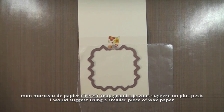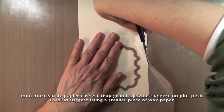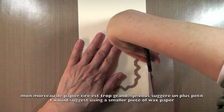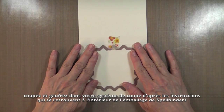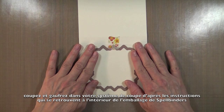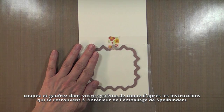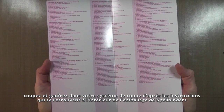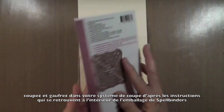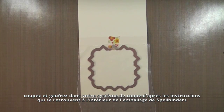My piece of wax paper is just too large, so I'm going to remove the excess. I will cut and also emboss. For this you need to refer to the insert of the Spellbinder dies — it will give you the recipe to cut and emboss. So I'm going to go ahead and cut that and show you what it looks like.